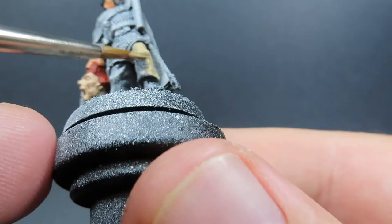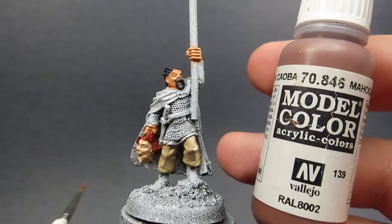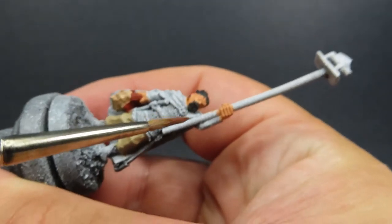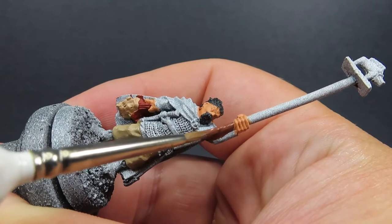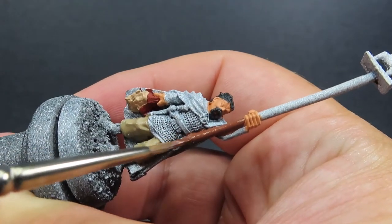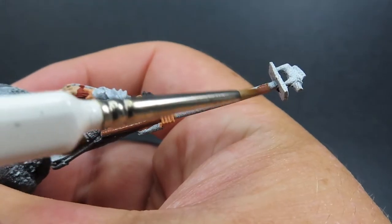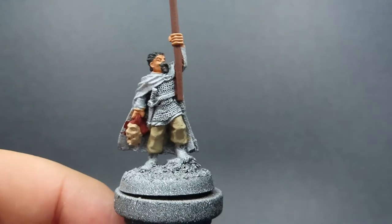Once we've painted in those pants, we're going to come in with some mahogany brown. With the mahogany brown, all we're going to do is paint the big nice staff that our standard bearer is holding — with that nice big symbol on the end of it, the display piece as it were, to show that he is the standard bearer and he's representing the pride of his people.